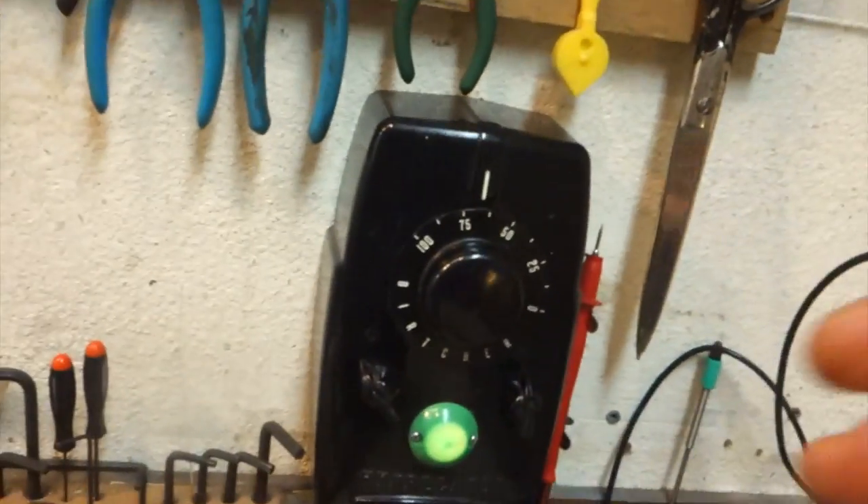Being two blocks up from the central fire station comes with its ups and downs, but you take the good with the bad. At least if we have any trouble, we know they'll be here quick. Anyway, back to the switch box.